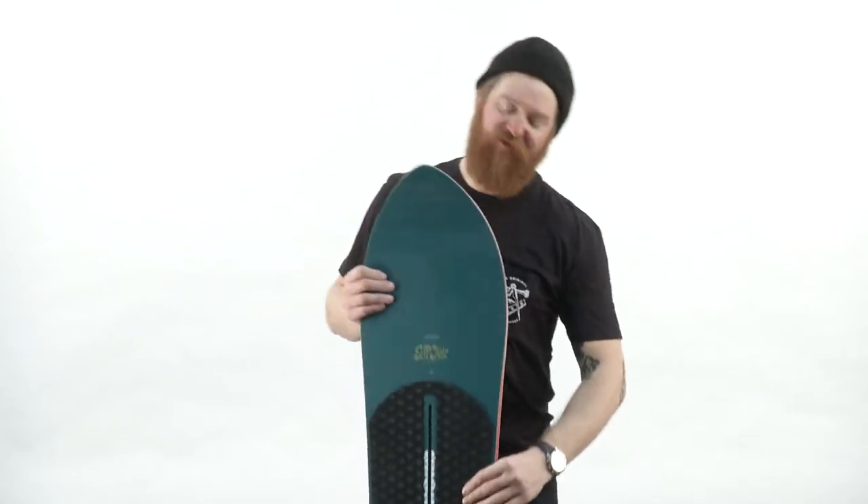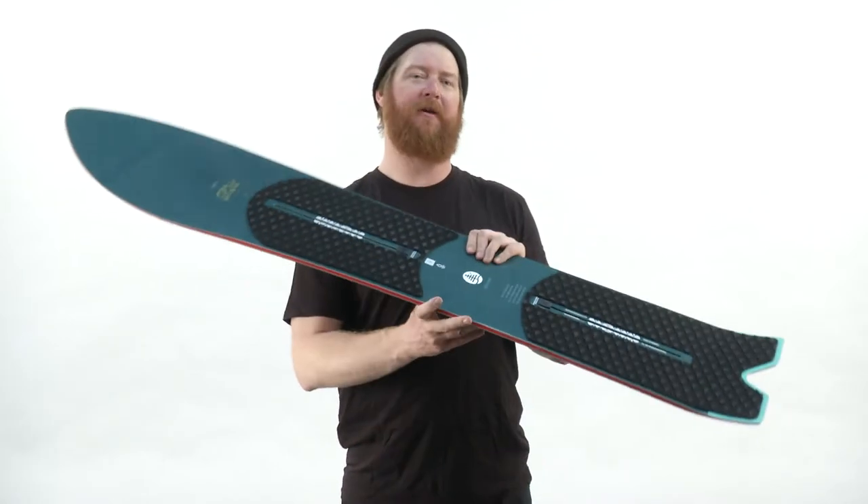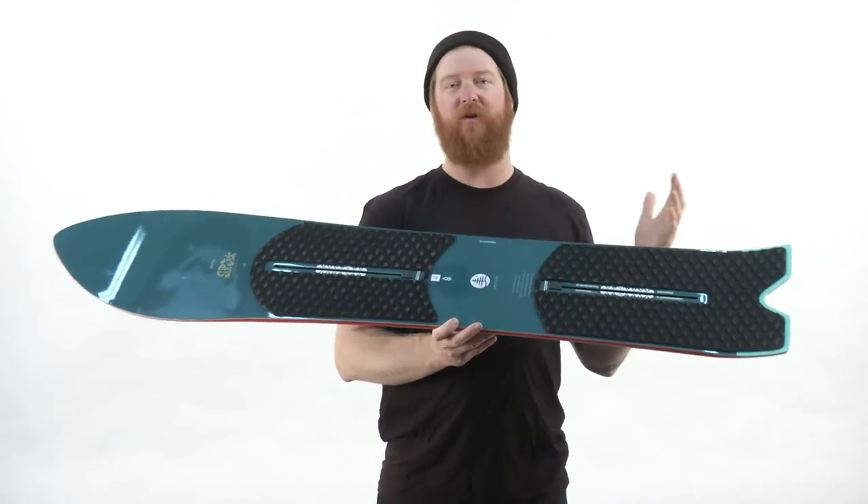Overall, the Family Tree Skipjack will have a flex rating of about a four, a little bit softer than average. Burton says it's a little bit stiffer, but overall I feel the flex is going to be softer because of this really, really short tail.